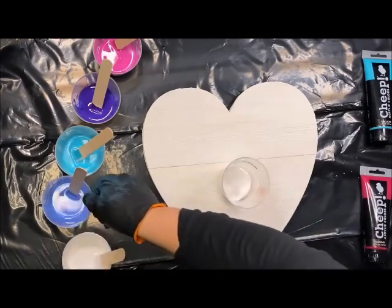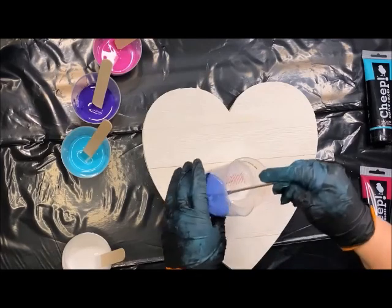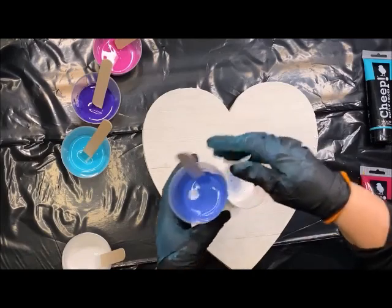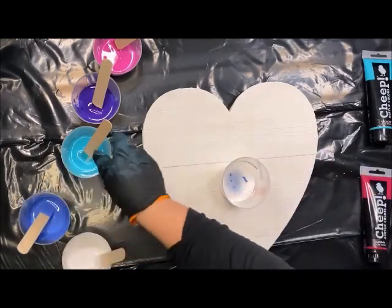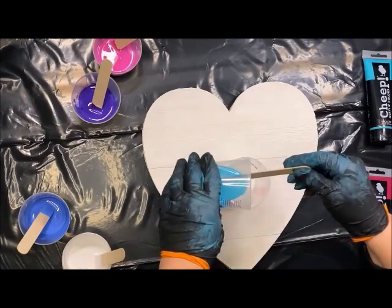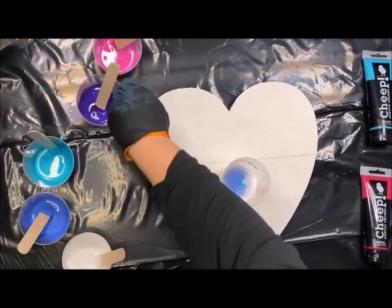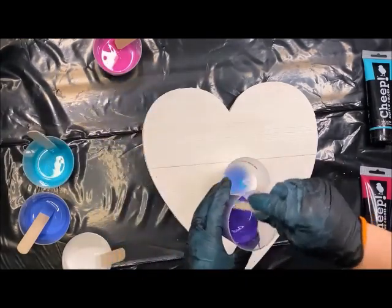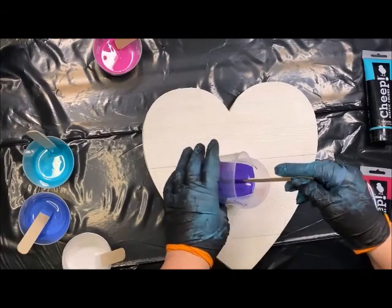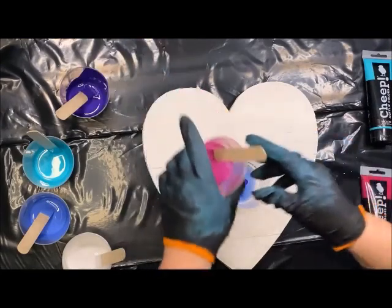I'm going to go ahead and put in the cobalt blue, then take the turquoise — it's all just going into one cup. Then I'm going to do the violet and the magenta.